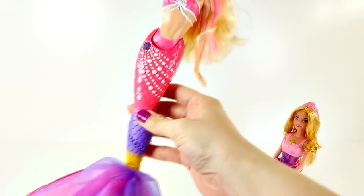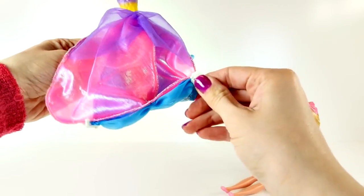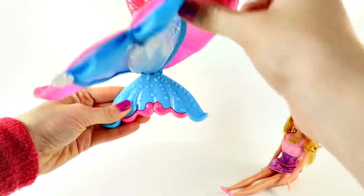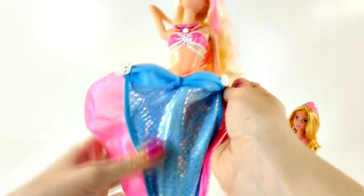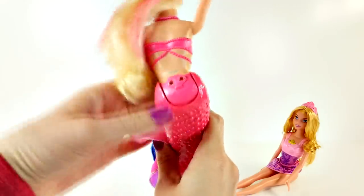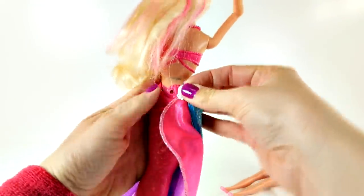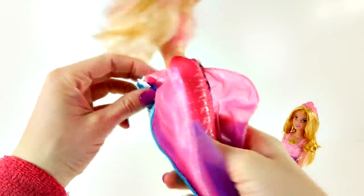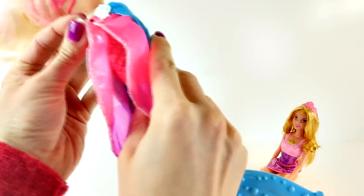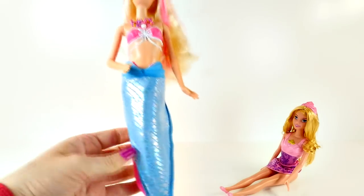Let me show you how the tail turns back into a blue tail. On the end of the tail there are these little white seashell clips. You bring the tail back up when you want to change her into a blue mermaid, and you bring it around her waist to the little pink seashell. You click the white seashells into the pink seashell, and this wraps the blue skirt back around her tail. Then Barbie is a blue mermaid again.